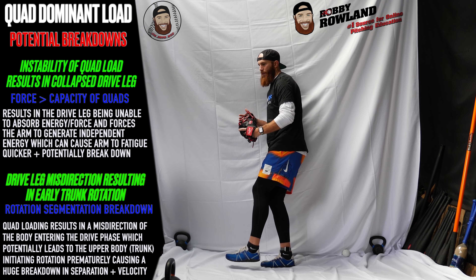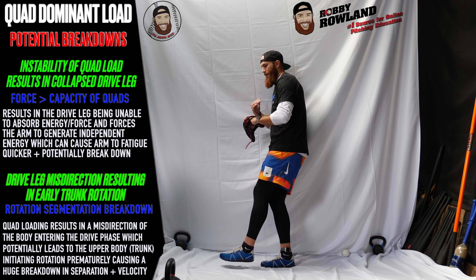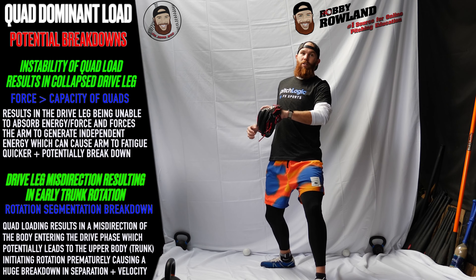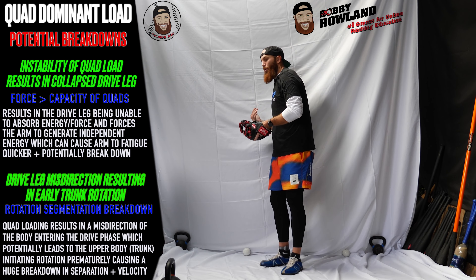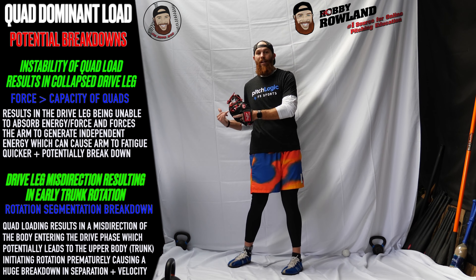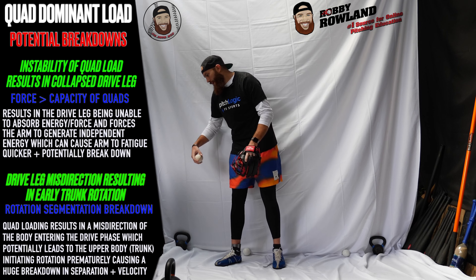Just think about it: you load up the quad, you descend, and your direction takes you this way. Remember, the body is going to fight alignment — it's going to fight linear. So if your direction is going this way, your body's going to want to get back up that way. So a lot of times you'll see guys that load up the quad and then have an aggressive pull to clear the way and get back to neutral. That pull is usually happening early, and you'll see disconnecting early and decreasing their ability to separate their lower and upper body. That's how we create stretch and separation.